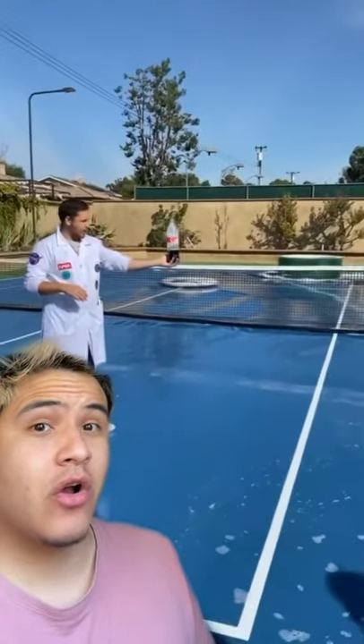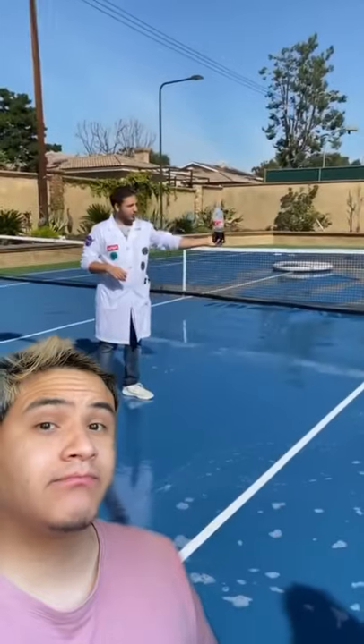You can stand right there. Okay, I'm far away. All right, so we're gonna turn this over — I'm gonna see if it launches. Three, two, one — oh my god, what the heck! Let me try this, sheesh.